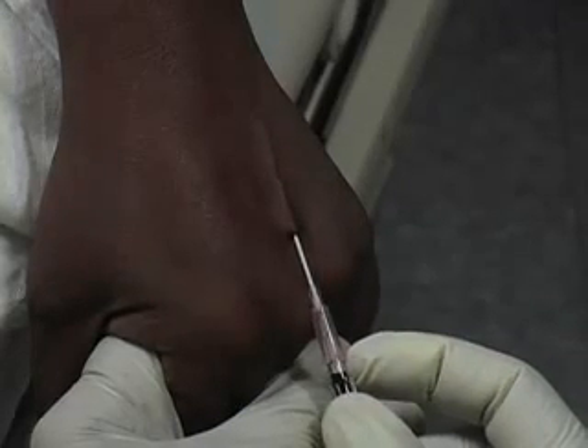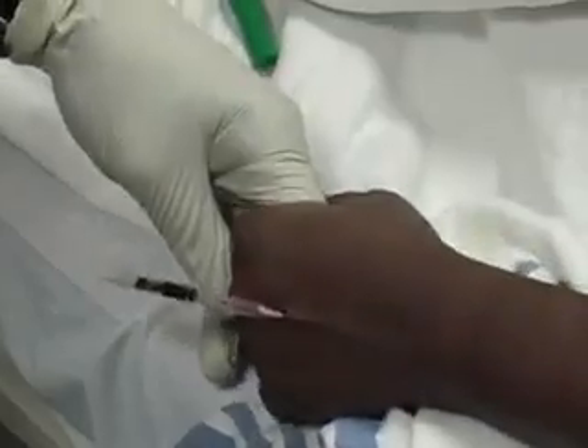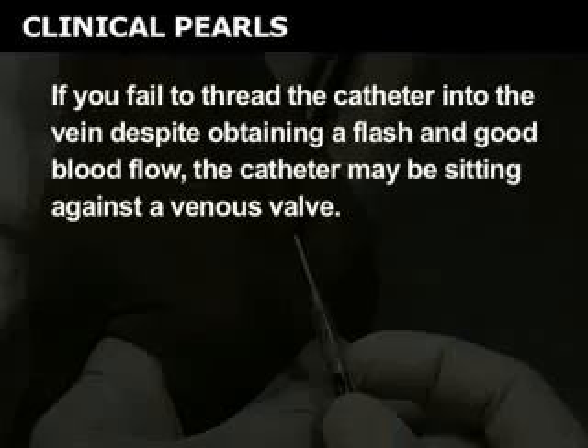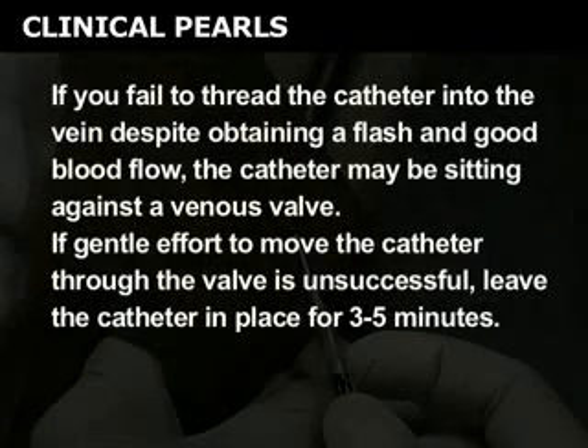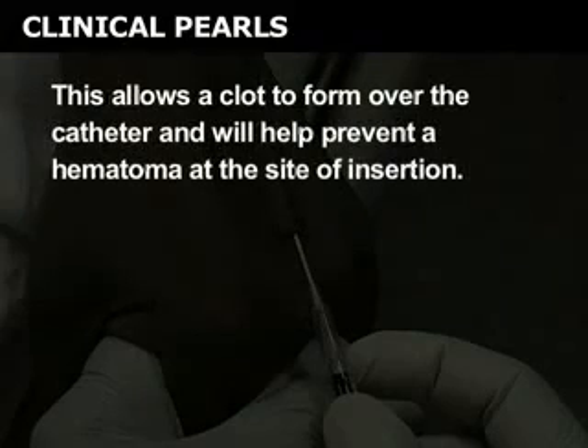Gently push the catheter forward while holding the needle steady with your thumb and middle finger. Blood should flow freely into the catheter if it is correctly placed. If you fail to thread the catheter into the vein despite obtaining a flash and good blood flow, the catheter may be sitting against a venous valve. If gentle effort to move the catheter through the valve is unsuccessful, leave the catheter in place for three to five minutes. This allows a clot to form over the catheter and will help prevent a hematoma at the site of insertion.